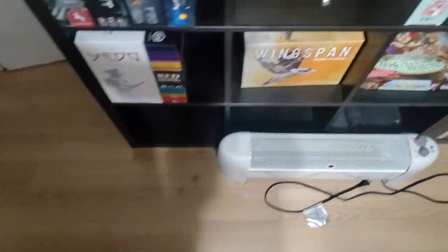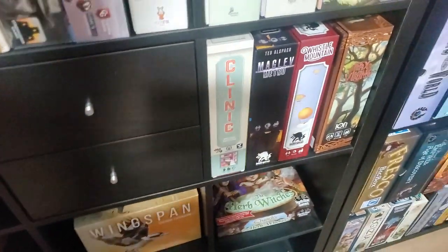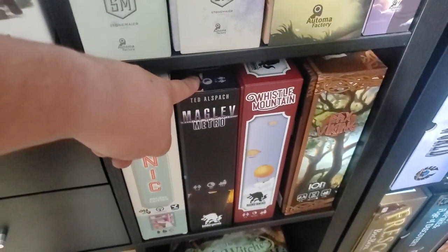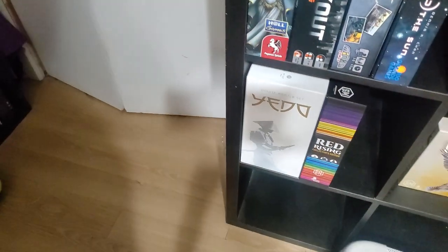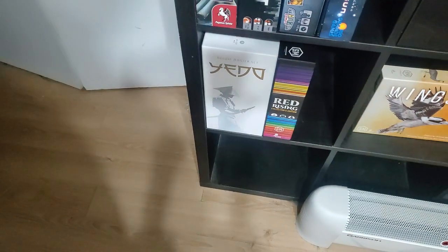Coming out of the bottom shelf, I'll go over to the shelf here. Clinic Deluxe with the expansion. Megalove Metro — I picked that up as it looked pretty decent, haven't played it yet. Whistle Mountain — fantastic game. Pax Viking — just recently got this in with the metal coins. Coming down here: Yiddo Master Set, Collector's Edition with the expansion. And Red Rising, Collector's Edition — great game.